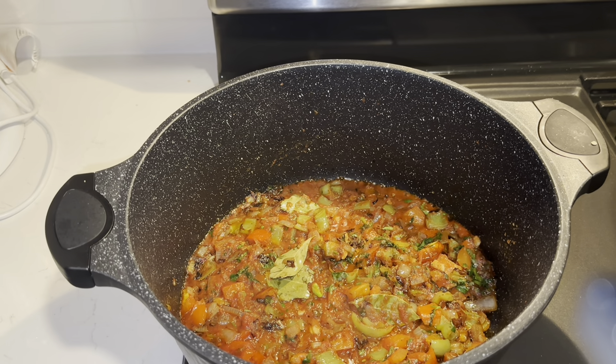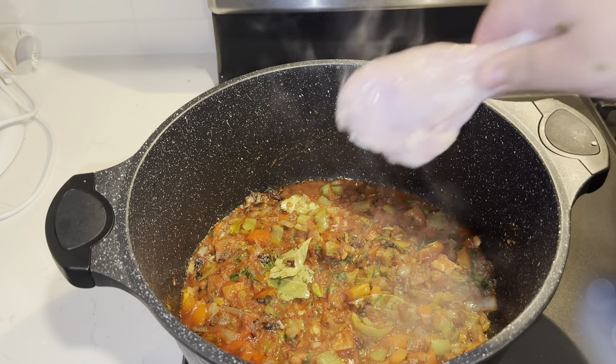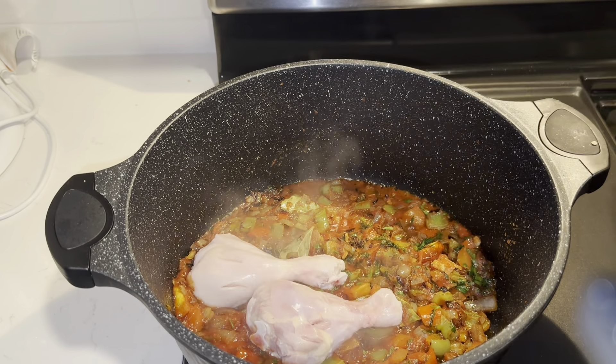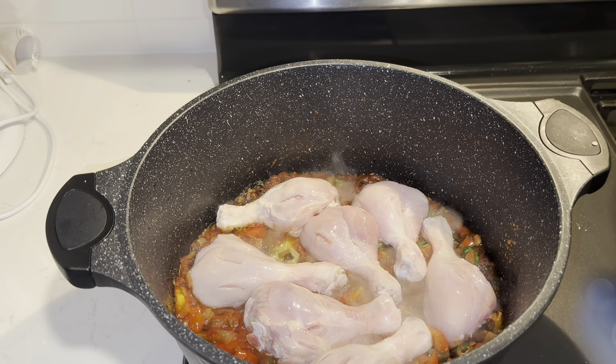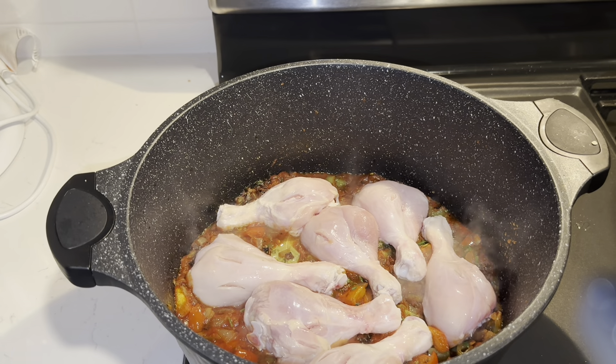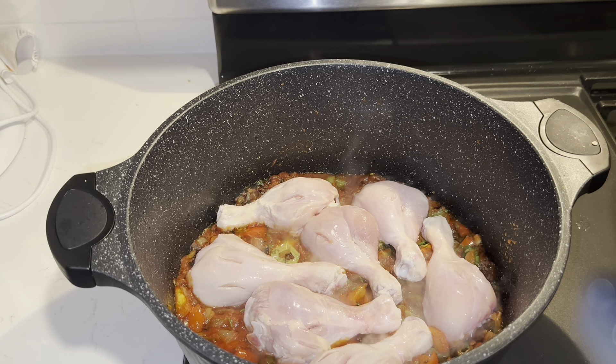Now we're going to reduce the flame to about a medium to low — level 4. We're going to add in our chicken. Next, we're going to add about 9 cups of chicken broth that we made.